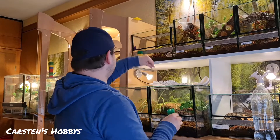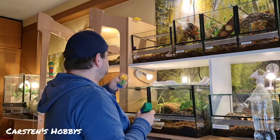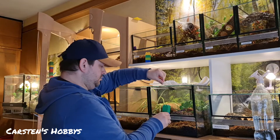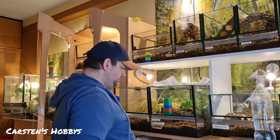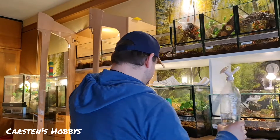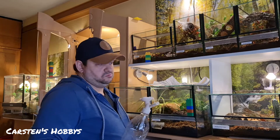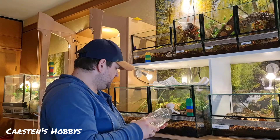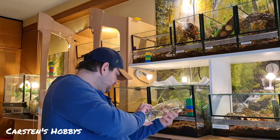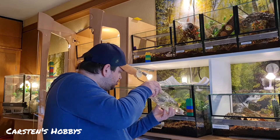Ihr seht, es ist eigentlich total easy. Durch das Sprühen hat man das Problem, dass das überall hingeht und die Becken dann schon ziemlich versaut aussehen mit den ganzen Kalkflecken und Wasserflecken. Das versuche ich heute ein bisschen zu vermeiden, weil das sieht schöner aus.